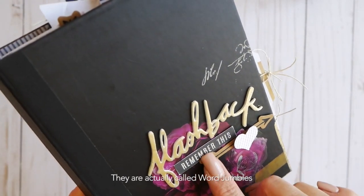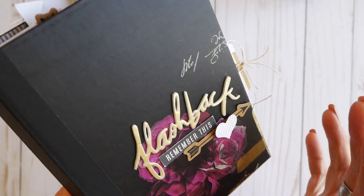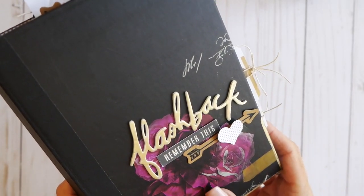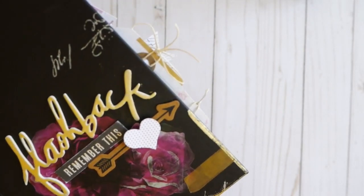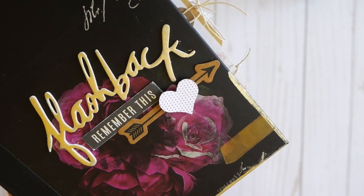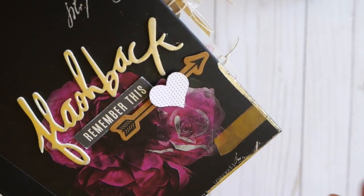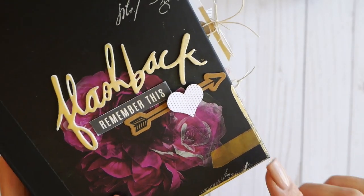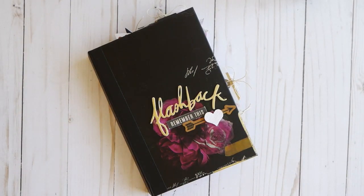The next thing I added to my cover is this jumbles word, which you can also mink in any color you desire. Then I added a couple of pieces of ephemera from the Hawthorne collection. On the corner, I used the Heidi Swapp glue pen and added some adhesive swipes, then used a piece of mink reactive foil to add that touch of foil right there.